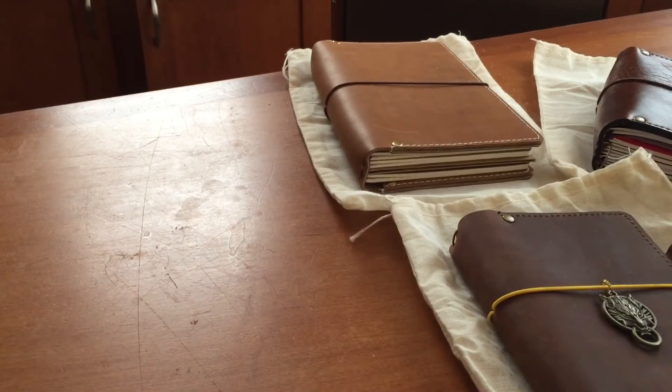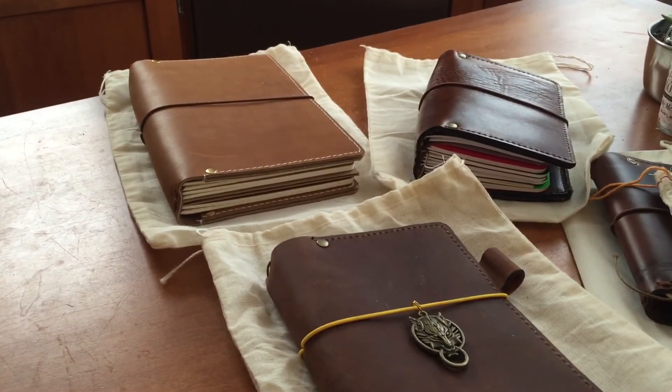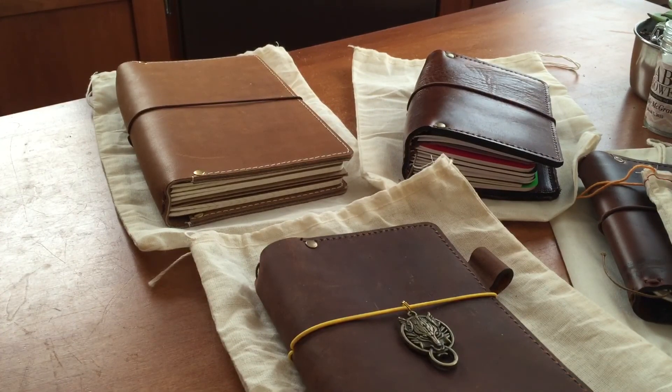Thanks for taking that fun little journey with me. I'll probably do a couple more videos based on some other makers whose notebooks I have — I have quite the collection. I will definitely say that Johan in Israel is one of our favorites. Thanks!